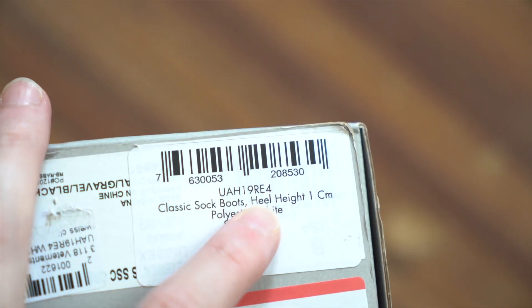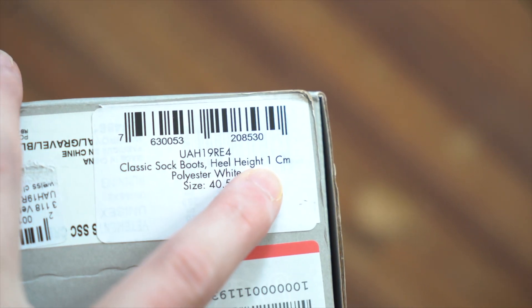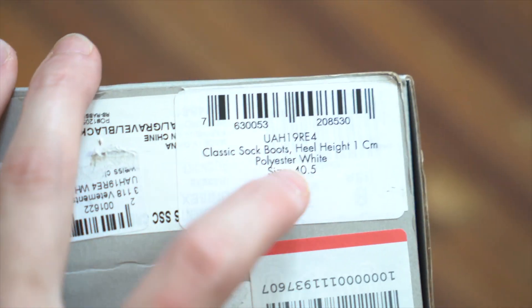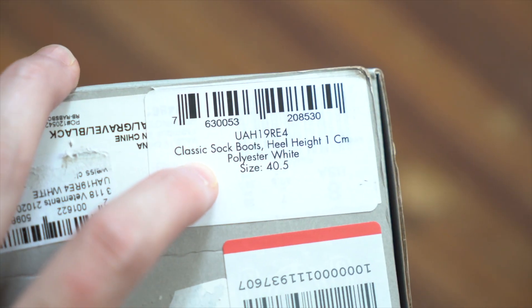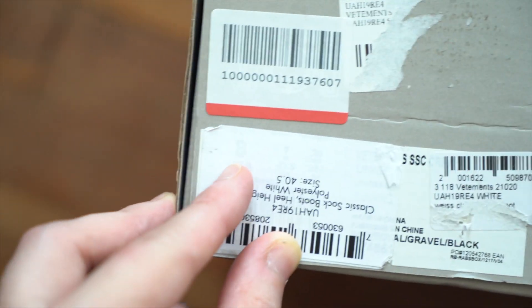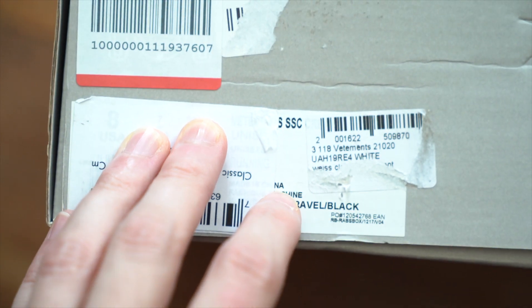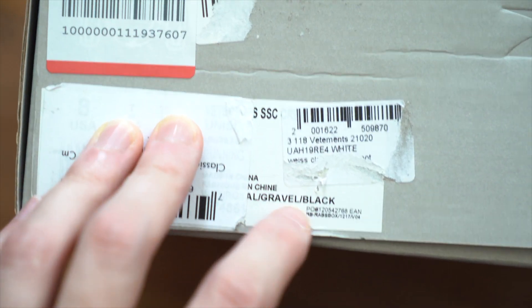Right up top is the model number, then the model name — classic sock boots — heel height one centimeter, polyester white, and then the size, which we'll talk about later. There's some interesting stuff with the sizing. They do have a sticker over part of this, but you can see some size info underneath, color info, and made in China. You may see this sticker covering the info underneath instead.